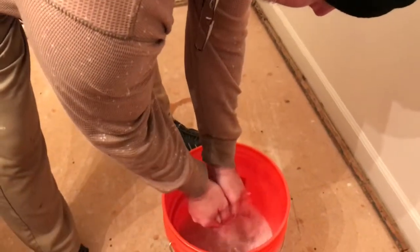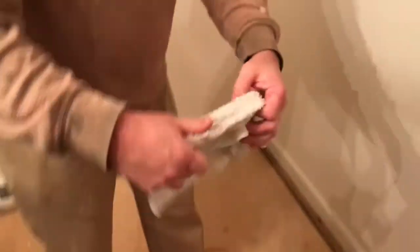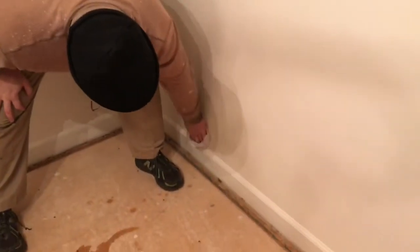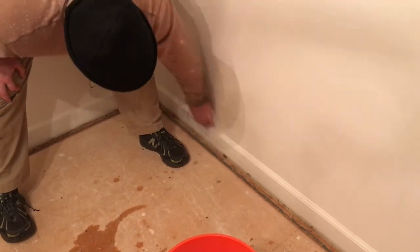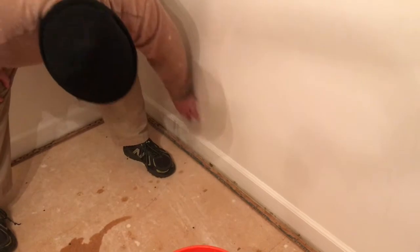Go ahead and dip it in your water, wring it out, and just have fun washing the walls. If you can reach all the way to the ceiling great; if not you might need a little step ladder. Go over every square inch of the wall really good. This also gives you a good chance to clean your baseboard, because a lot of times dust will stack up on top and you definitely don't want to paint over that — it just looks terrible.